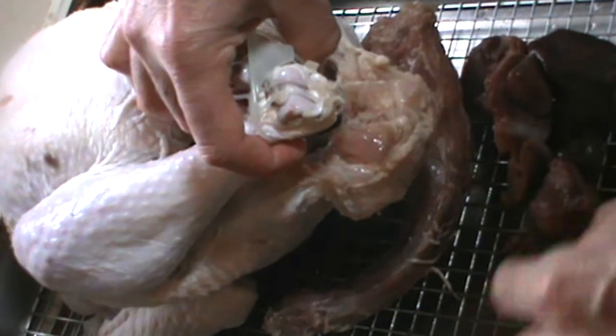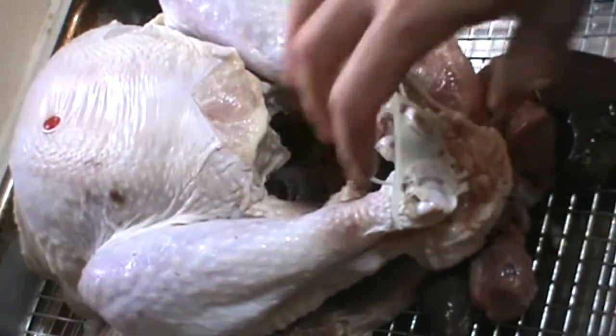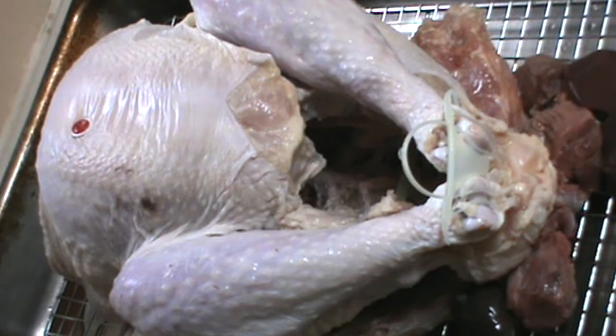Turkey's in the roasting pan. I've got my neck right here underneath the bird, as well as the giblets, the heart, the kidneys, the liver — all the good stuff. This is how you want to prepare your turkey and carry on from here. The next thing, of course, is salt and pepper.